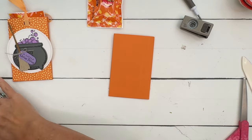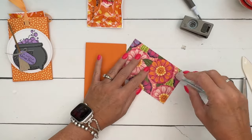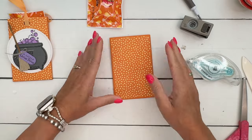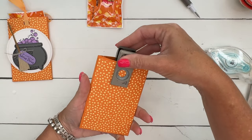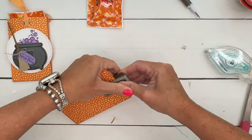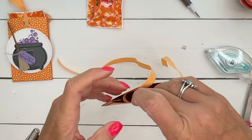The next thing we need to do is put on our designer series paper. I'm using the Flowering Zinnias designer series paper — I love this pack because of the backs; there are some great monochromatic prints. Put that on the front, then grab a hole punch — this one is a half inch — and punch that out, close it, line it up, and punch the back side.